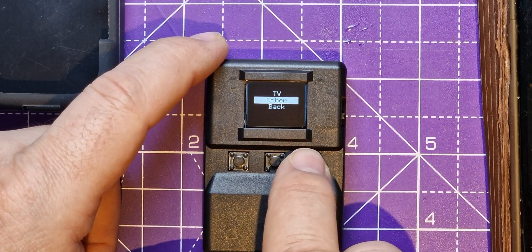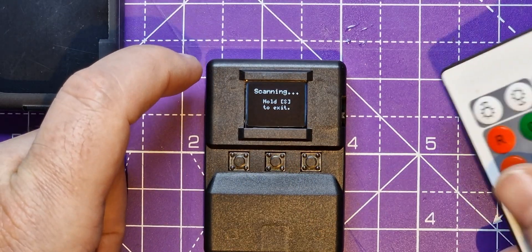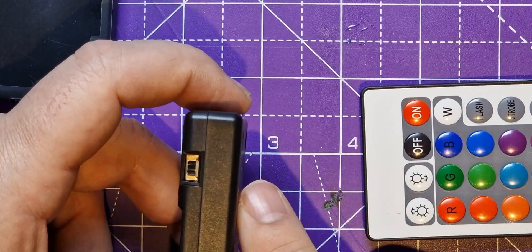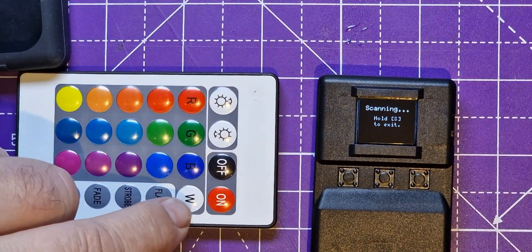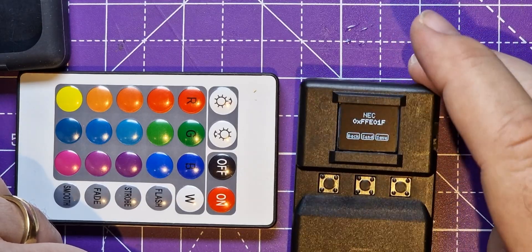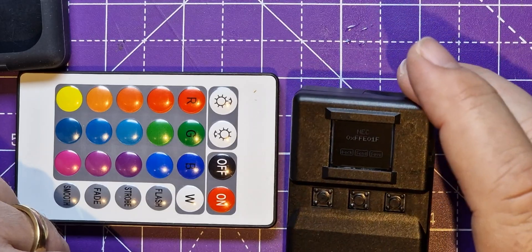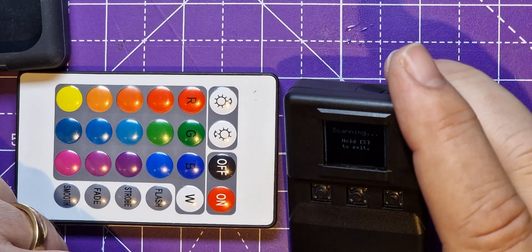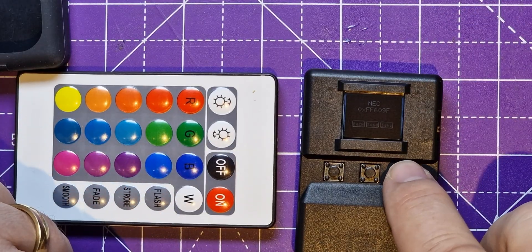Is it a TV or other? It's other. I'm going to call this 'remote one.' I'll use one of these remotes. The infrared is on that side, so let's do that. I'll program the 'on' button. Back, Send, Save — let's click save. Now I'll do the other one — let's do 'off' and save that as well.